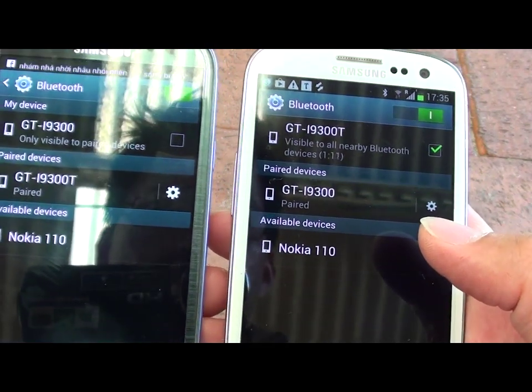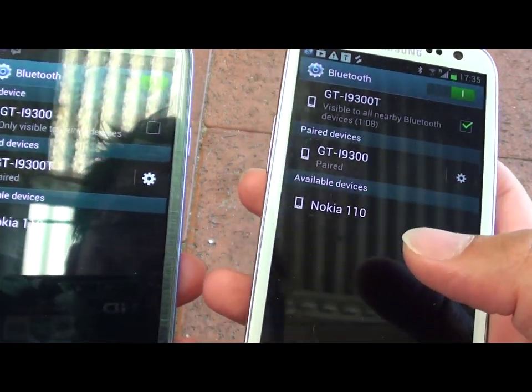Once the two devices are paired, you can then start to share data or do whatever you like to do.